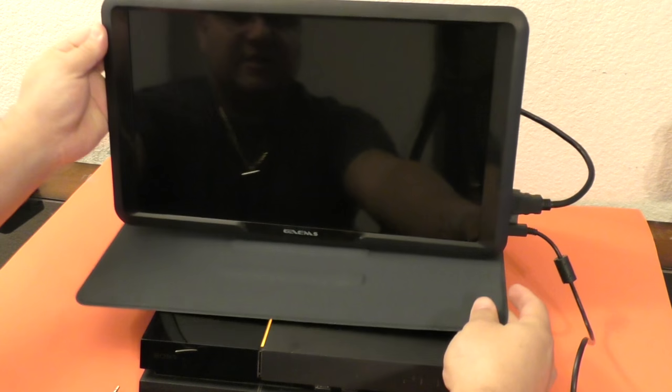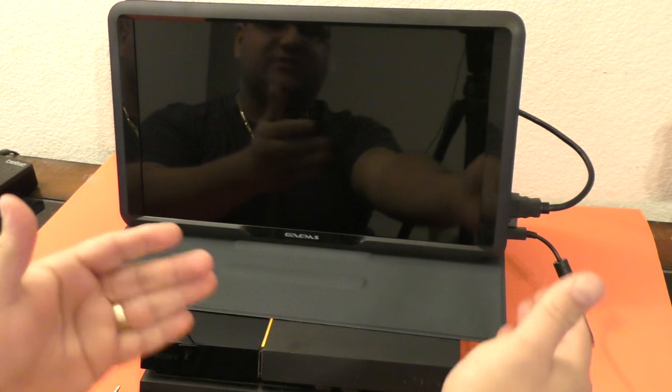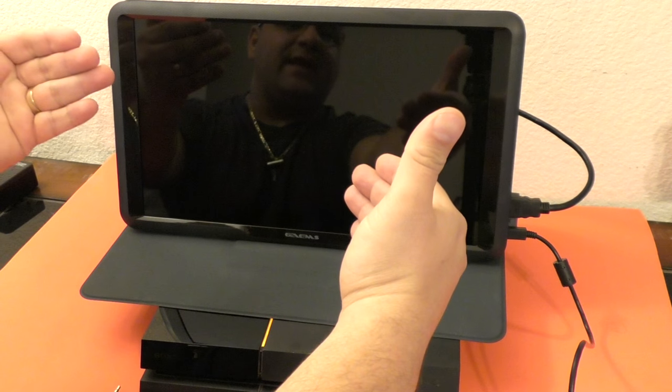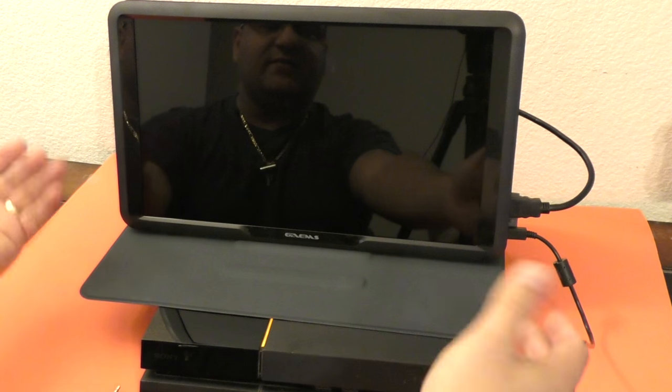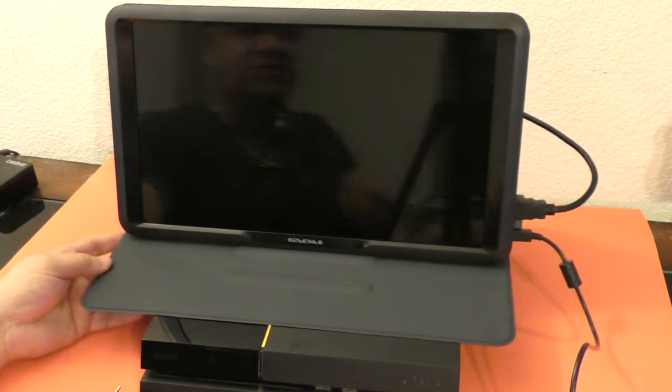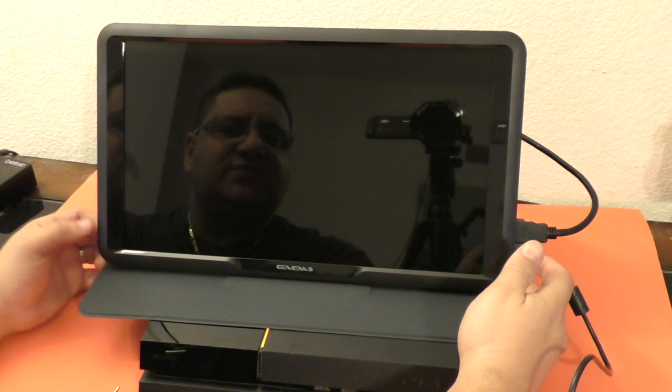You can also use it with an Amazon Fire TV — I already tested that out and it works very good. It would also work perfectly with an Apple TV as well. Now let's show you how it works when connecting it to the PlayStation 4. I put it on top of my PlayStation 4, but you can put it to the side or wherever you want.